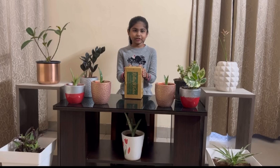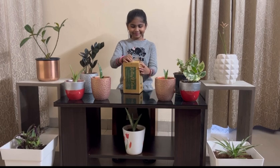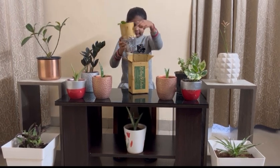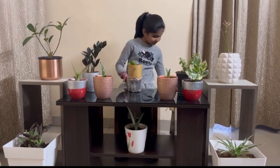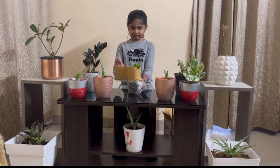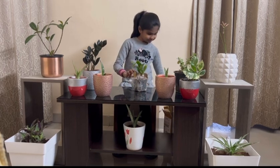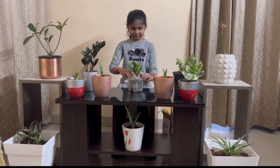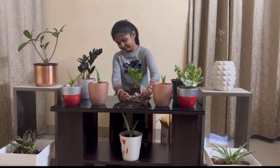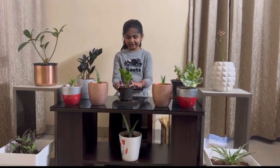I got this plant from Amazon, so let's unbox it together. This is a plant. So this is a Juju plant.